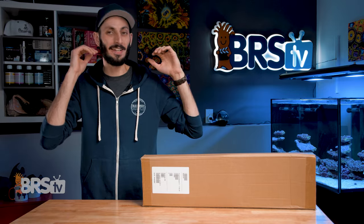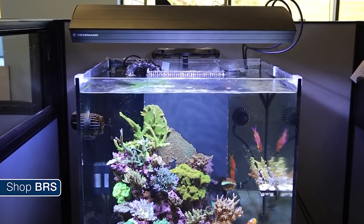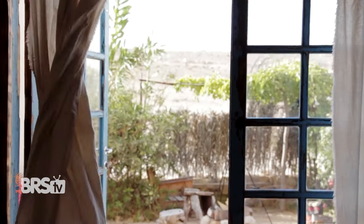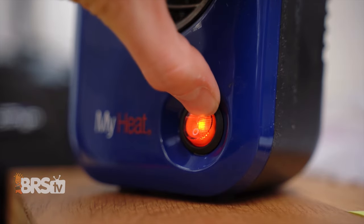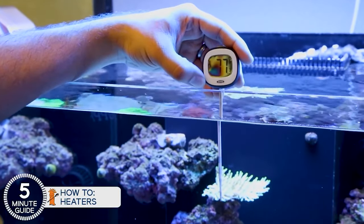Our reef tanks can get too warm for a number of reasons, whether it's heat from the lighting, cumulative heat from pumps and equipment, summertime temperatures heating up your home, or even someone cranking up the thermostat in the winter. Having a way to keep the tank cool when things are getting heated is critical to coral health.